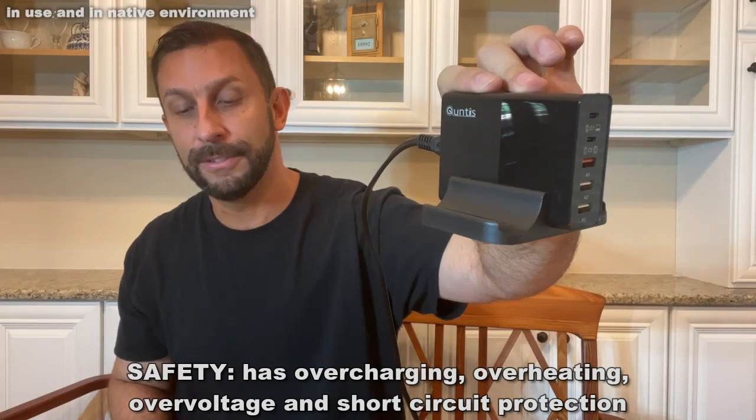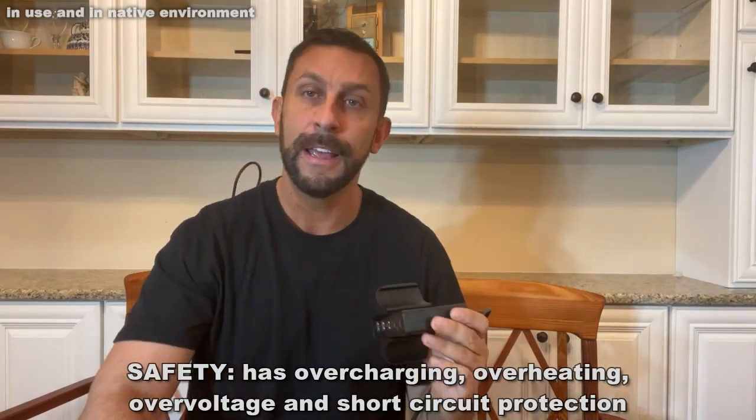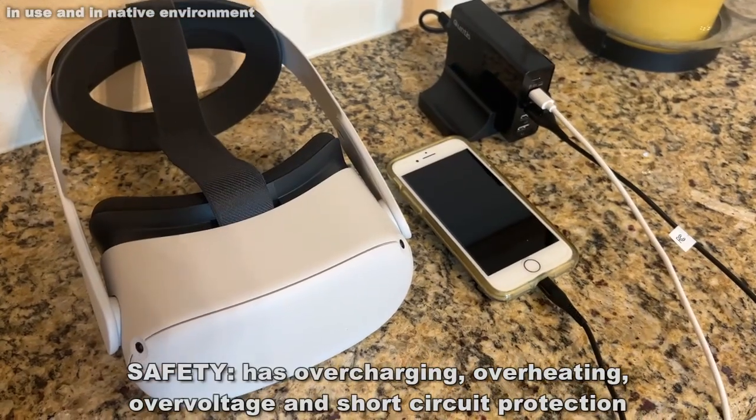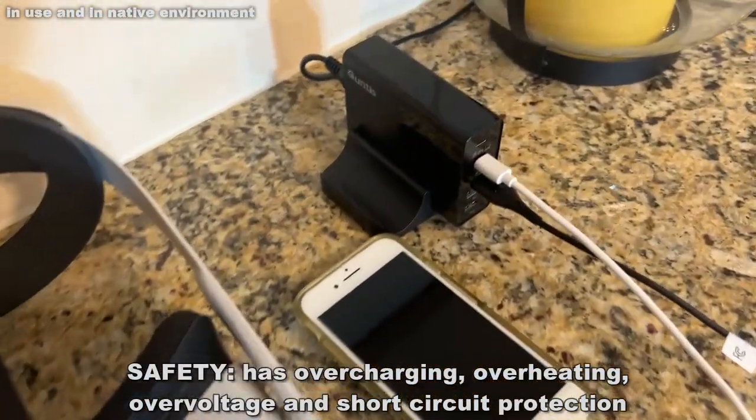This is an absolutely fantastic device. You can also charge while watching your shows or anything accordingly. This thing is going to make a world of difference for you.